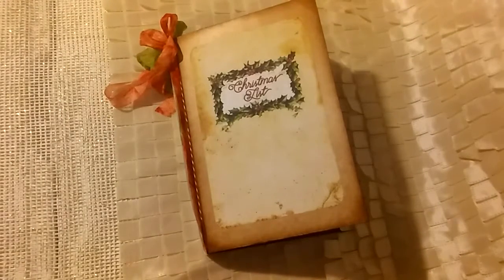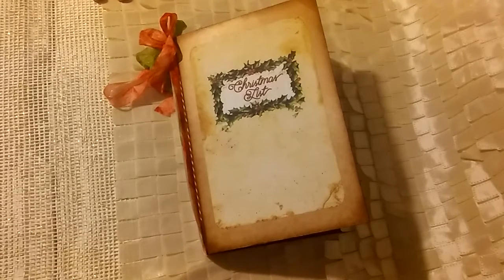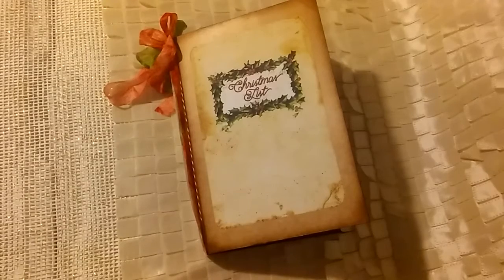Hey everybody, today I'm here to share my design team project for Tsunami Rose, Daisy Collins. All the links will be in my description box to her shop and to her beautiful kits.